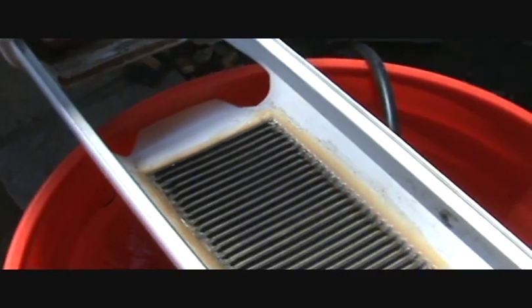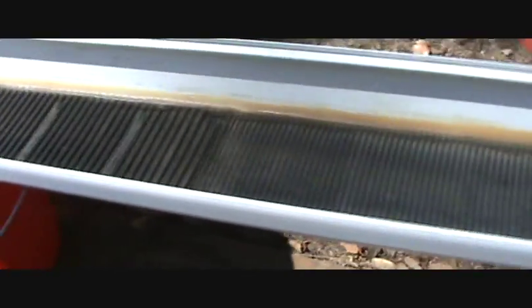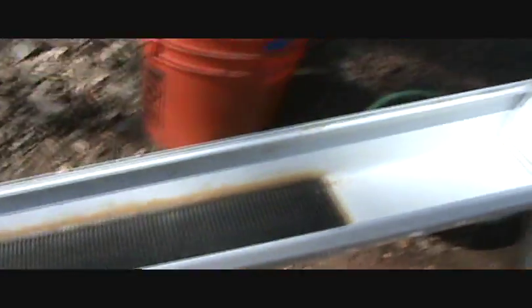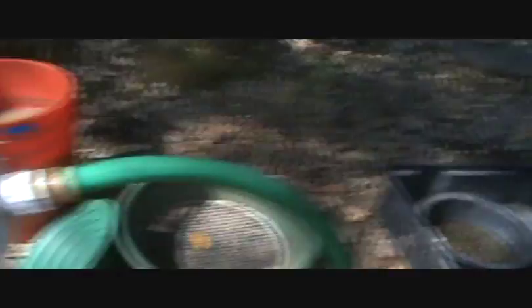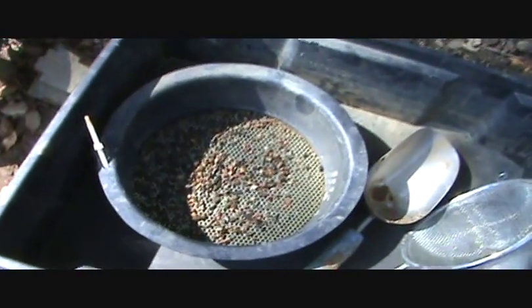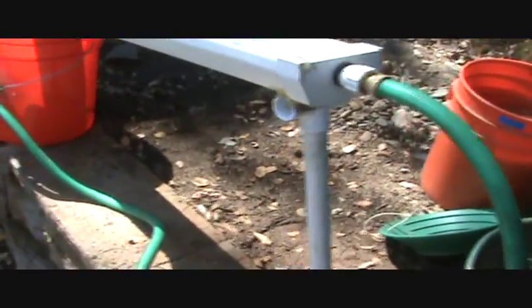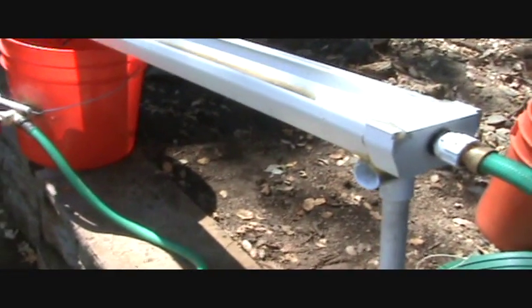We run down the sluice to the edge of the bucket - all the water is going to run right back down into the bucket for a recirculation system. We have taken some sluice cons and classified them to one-eighth inch, and Greg will be feeding this sluice with a tablespoon.